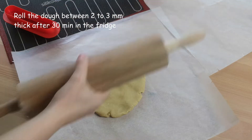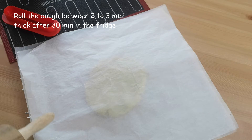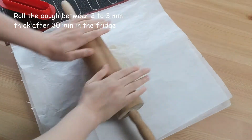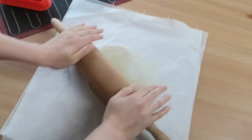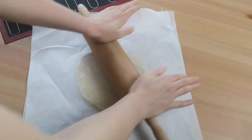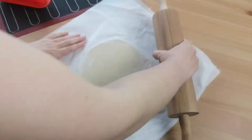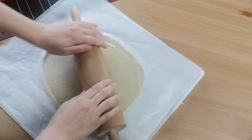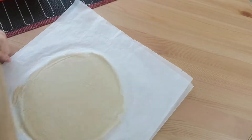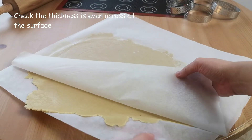The dough has been stabilizing in the fridge for 30 minutes and now it's ready to be used. We begin by rolling out the dough until it's between 2–3 mm thick. Check the thickness from all sides to make sure it's even across all the dough.